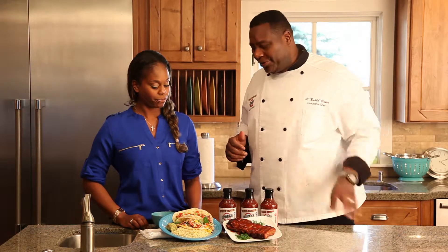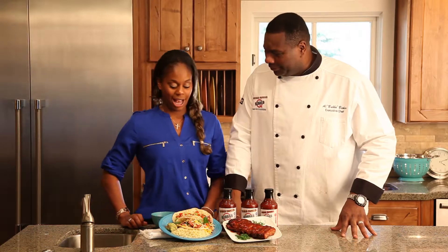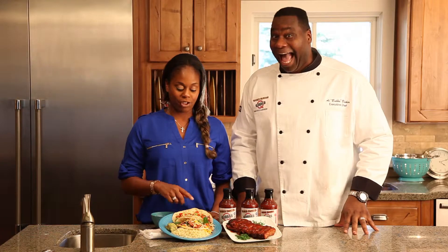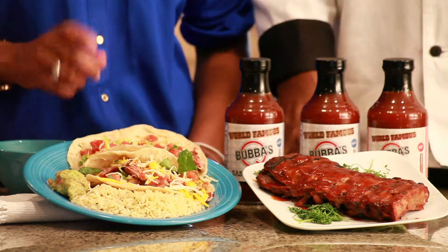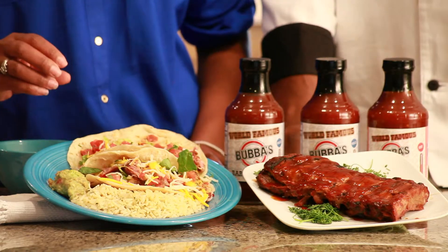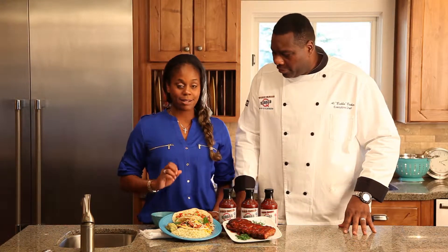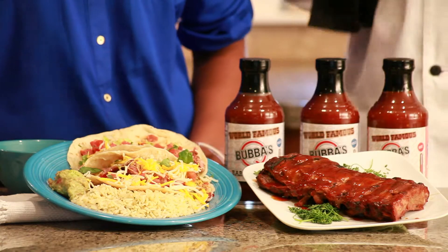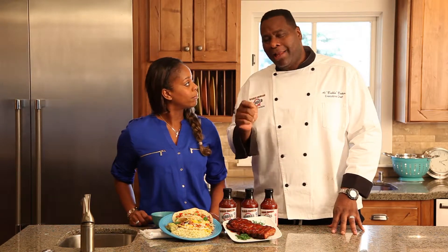Brittney, share with our viewers this wonderful recipe. I know you love tacos so much, so if you guys at home want to spice up your taco night, all you have to do is get our boneless ribs, warm them up in the microwave in three minutes, place them in a taco shell and top them with your favorite taco toppings. We started off with a delicious mango salsa, some lettuce, some tomatoes, and a little bit of cheese. Serve it with some rice and guacamole and you've got boneless rib tacos.